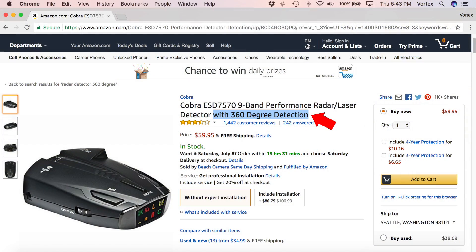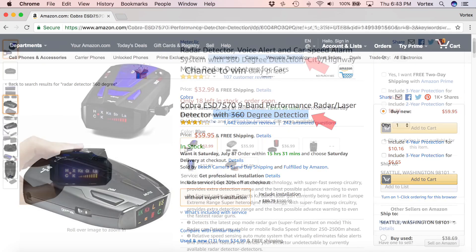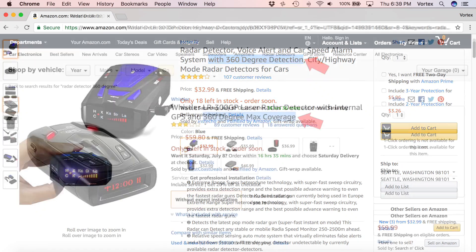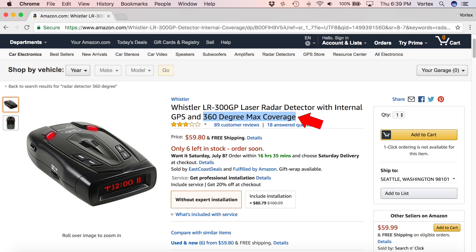Hey, what's up guys? So in this video, we're going to be talking about 360 degree radar detector protection. It's actually something that you'll see advertised by a lot of different manufacturers. When you look over the list of features and capabilities of their radar detector, they'll advertise a bunch of different things, and many times one of those things will be: we have 360 degree protection.